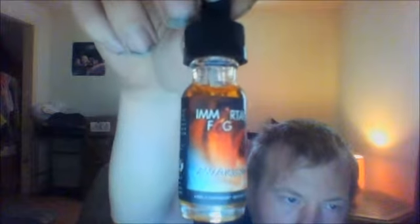So I'm just going to take a couple of draws off it. I'm just going to get rid of all the taste in here and I'll be reviewing this one right here — Mortal Fog Awakening.